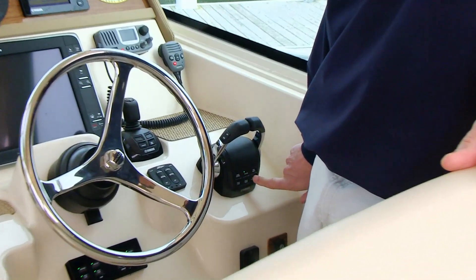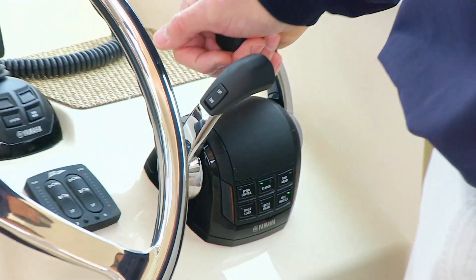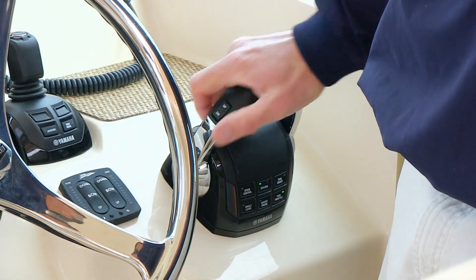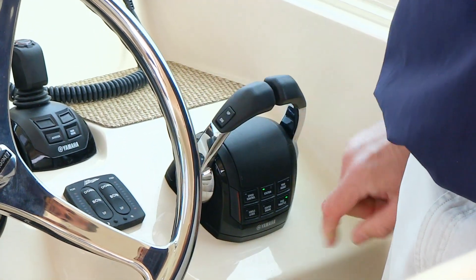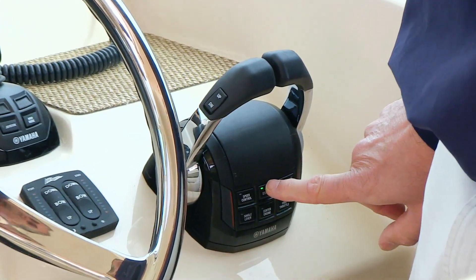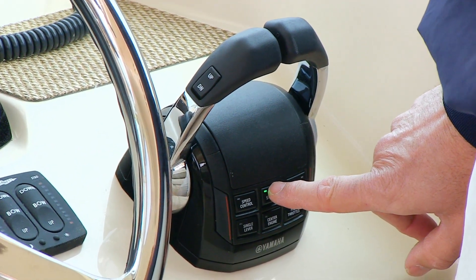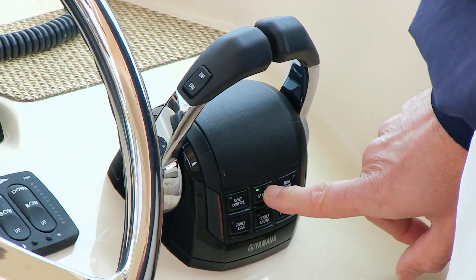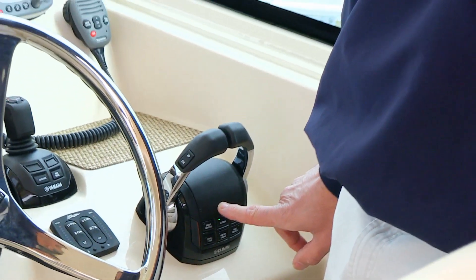Free Throttle is what some of us know as neutral. When you push the Free Throttle button, you can rev the engines up if need be without the engines being in gear. The Station button chooses the active station if you have an upper or lower station. Wherever you are, when you push the Station button, that station becomes active and the other station becomes inactive. Someone up in the tower, if you have a tower, can push the Station button up top and run the shifter or engines from up there.